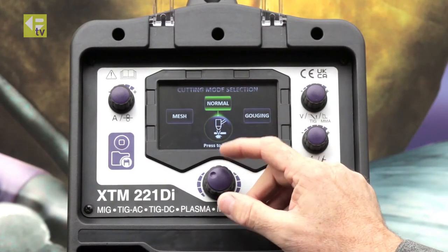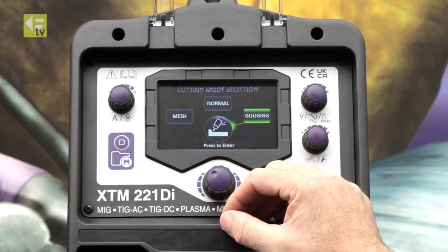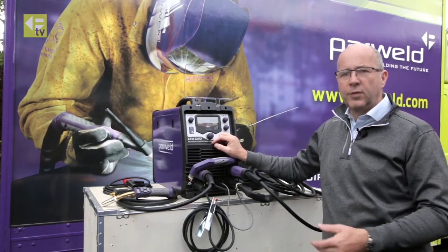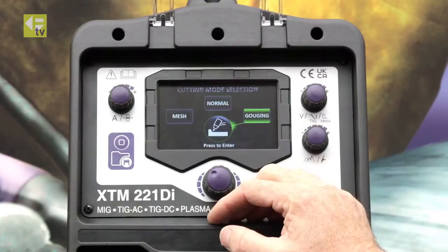Normal cutting is just for plate cutting where you're cutting continuously. Gouging mode is where you're doing any sort of weld prep or weld removal — so you're not trying to cut through the material, you're trying to remove the material in a groove or gouge shape so you can re-weld or remove a defect.